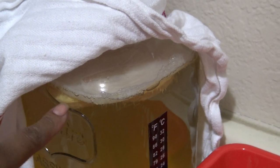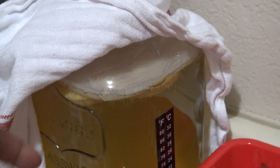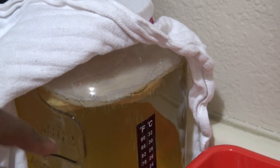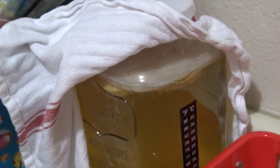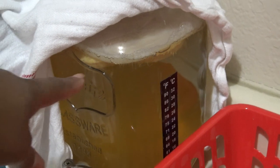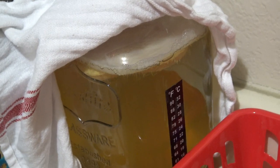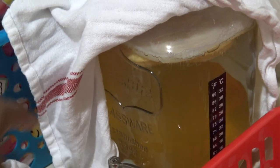Look how thick this SCOBY is on top. This is the starter one — I always put the same one. This is my mother SCOBY from the very beginning and I always use her, and then it makes a new one. People say Jun never makes a new SCOBY, but it does — it makes a SCOBY every time. I've never tried to use the new ones; I always keep using the same original one and just take the new one off. I was saving some because it was $15 for that SCOBY.